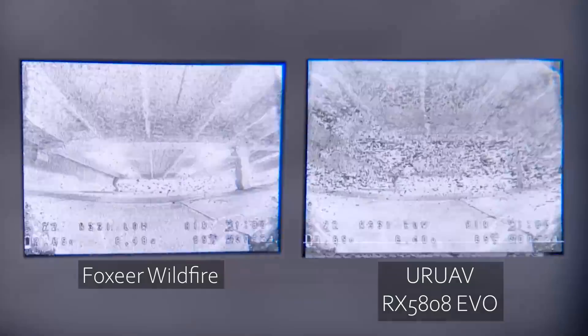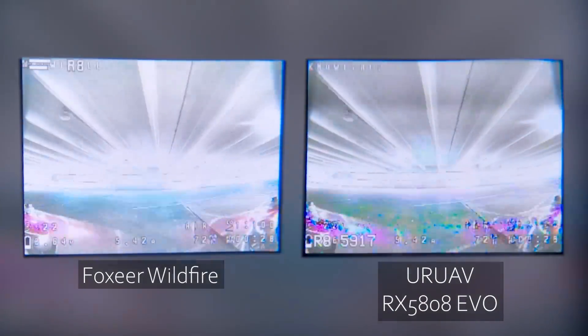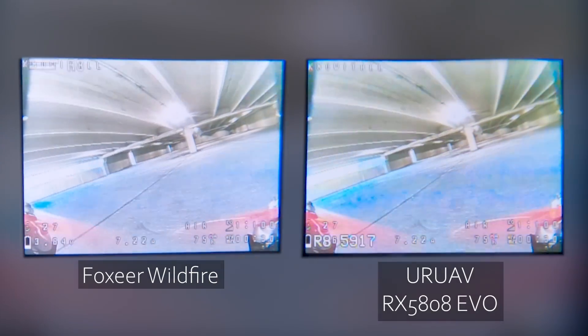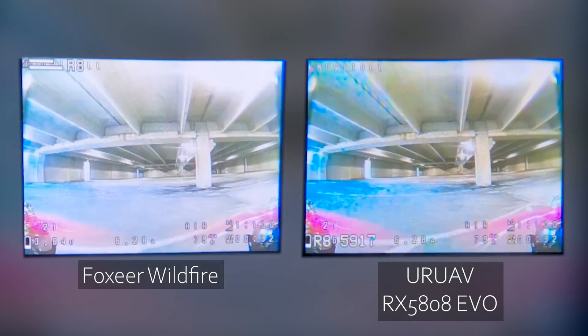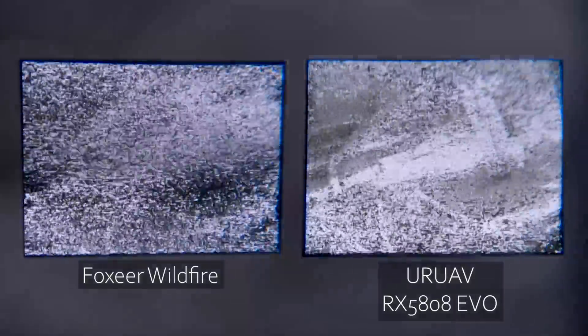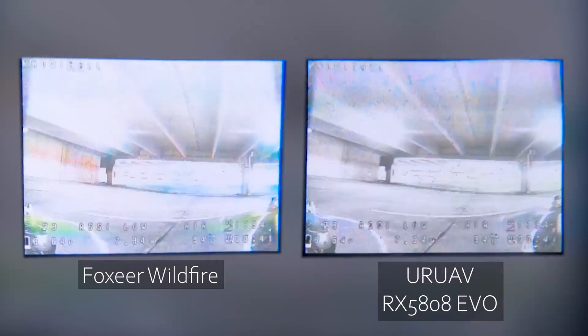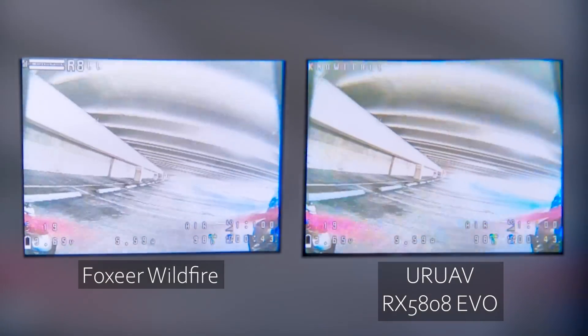I've got to say, I think it's pretty close. It kind of just depends on which eyeball is looking at which screen when there's breakup. Feels pretty close to me, but obviously we've got some screen rolling from the Wildfire there — and a screen roll from the UAV too. Kind of a back and forth. They seem pretty close.